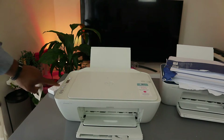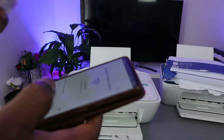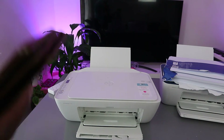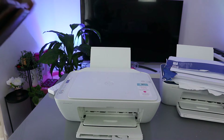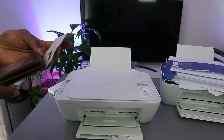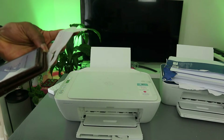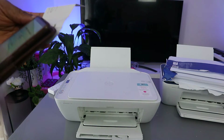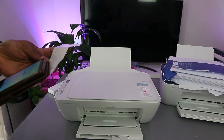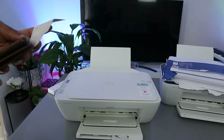The Wi-Fi light is still flashing, showing the printer is not yet connected. Now enter the Wi-Fi password — this is the same password you use for your home or office network. Be mindful of capital and lowercase letters, as the password is case sensitive. You can tap the eye icon to verify what you're typing before proceeding.